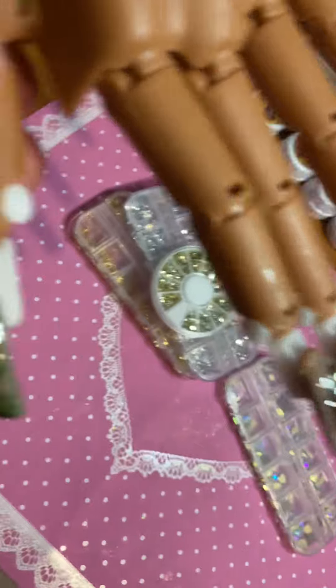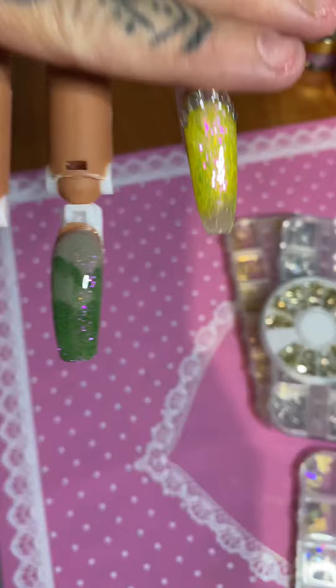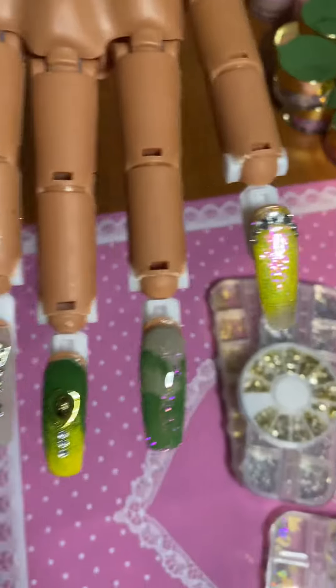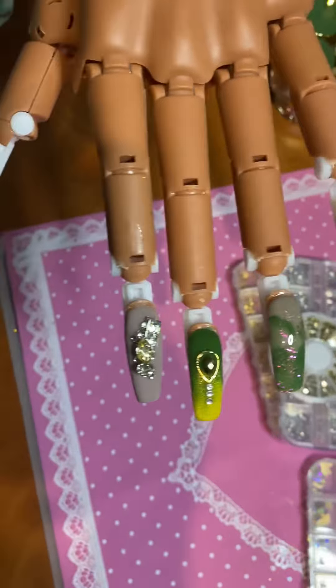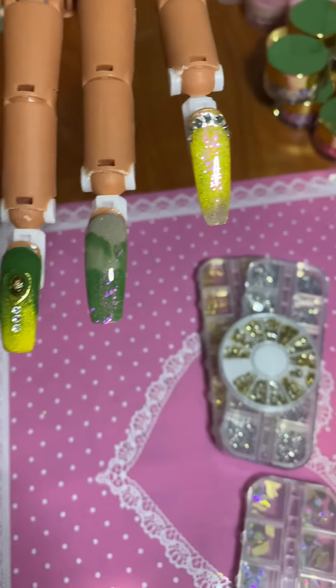I don't know if I really like it that much. I'm not really feeling the goldish yellow color. I thought it was going to be more gold gold. So I don't know if I really care for the color combination. But it'll do for now.